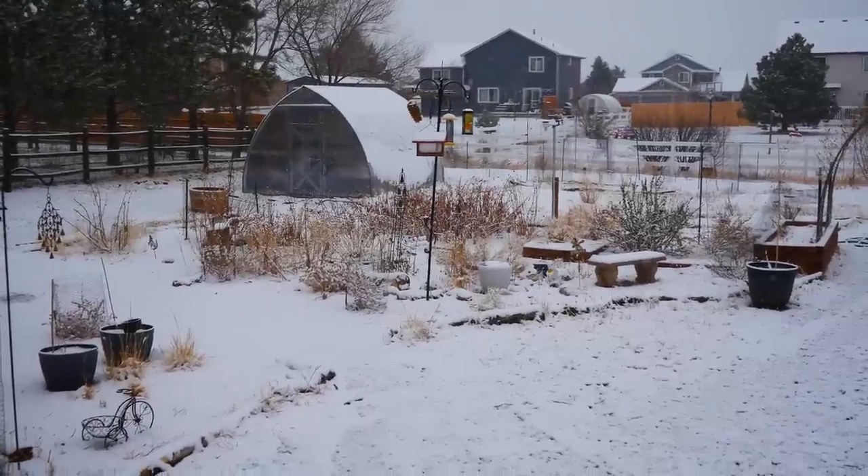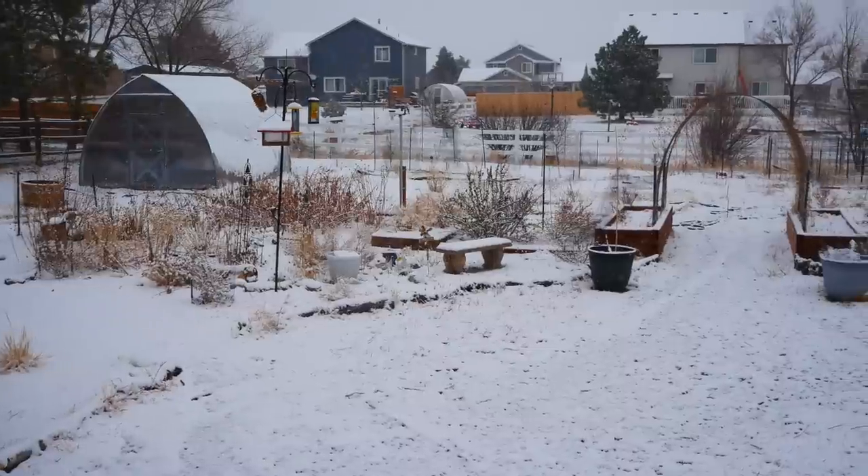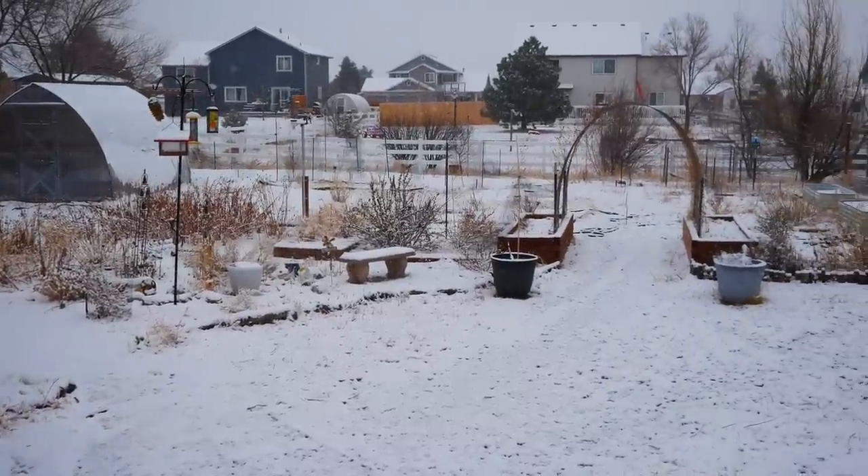Now it's time for the final step in the planning process: organizing the seeds to make it easy when I finally get outside to put these seeds in the ground. I'm doing this video indoors because here in Colorado it's snowing outside, so this is a perfect day to do this type of activity.